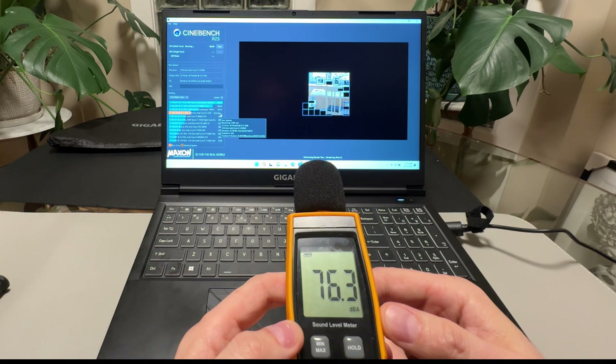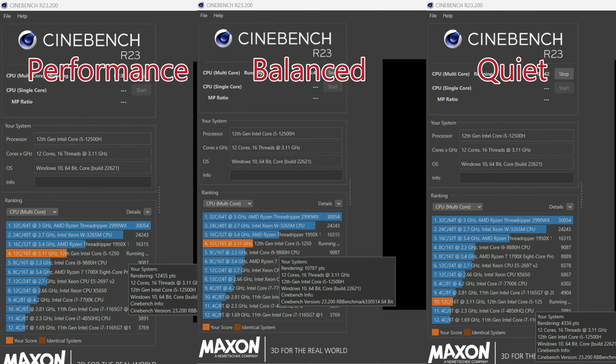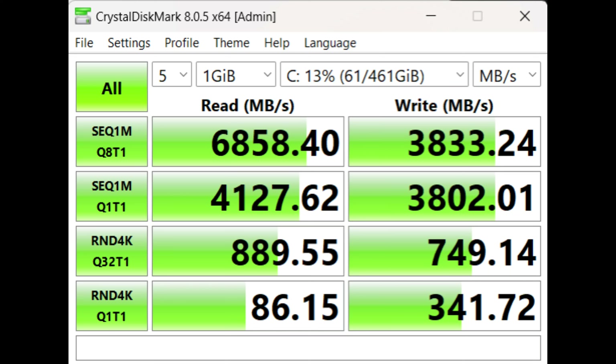Quiet mode is much quieter — fans are still going but significantly reduced. In Cinebench, performance mode gives a very respectable score on the i5-12455H. Dropping to balance mode loses about 20% performance, down to around 10,700. Quiet mode drops further to about 4,000 — but that still matches an 11th gen i7 mobile, so you can still do desktop tasks. For full performance though, you'll want performance or balance mode.